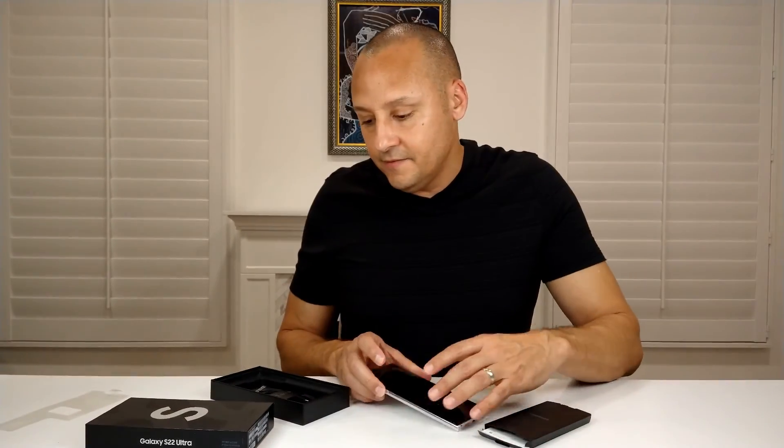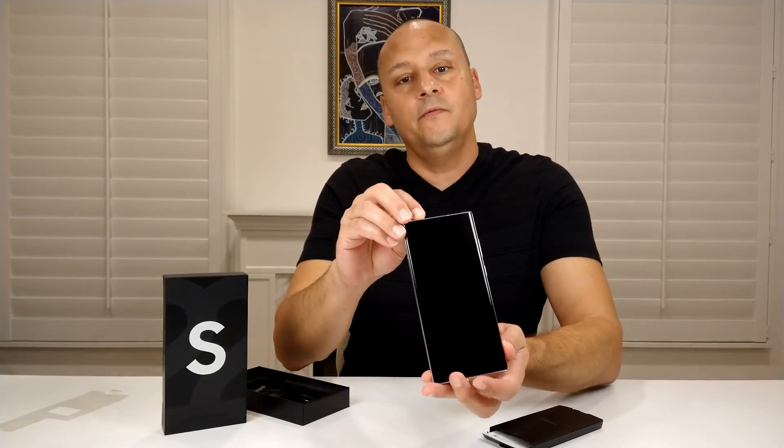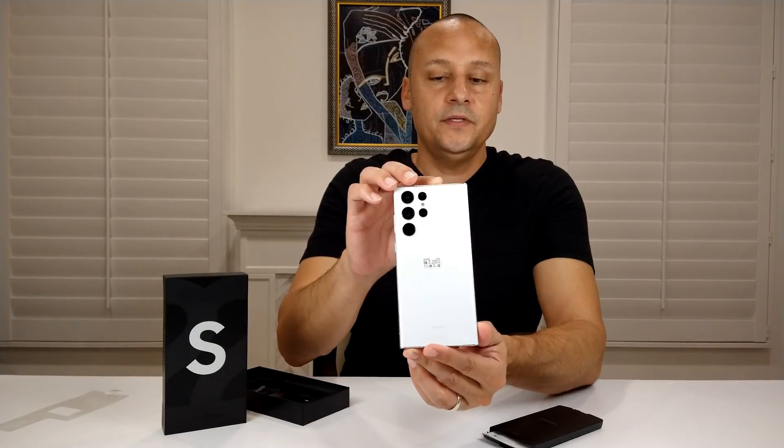Aside from that, the box is pretty simple — not a lot of stuff inside. Again, the color of the S indicates the color of the phone. One more time, here is what the white looks like — I'll rotate it slowly so you can see.